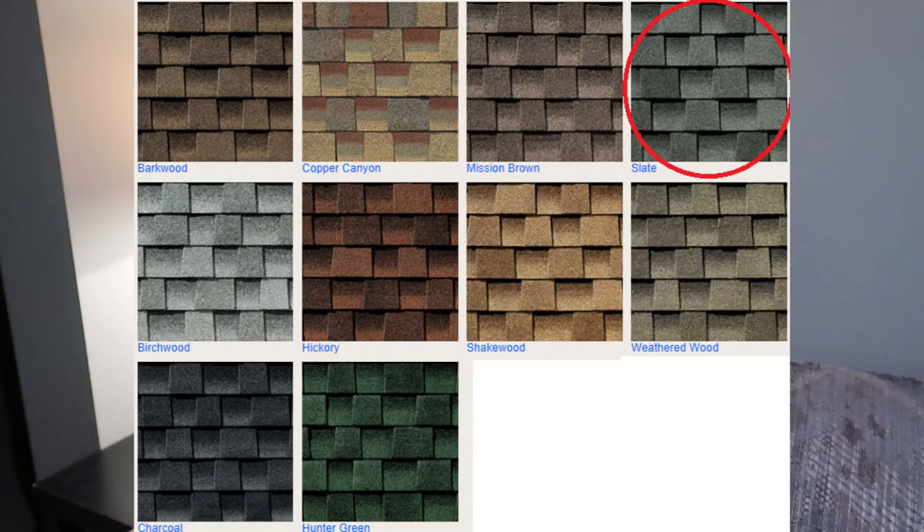We decided on the Home Depot brand Timberline shingles. We haven't picked out a color yet — I'm not sure if we're going to go with a gray-black or a browny-black. We'll decide that once we have some more decisions in stone, but we don't have to decide until we actually go to pick them up.